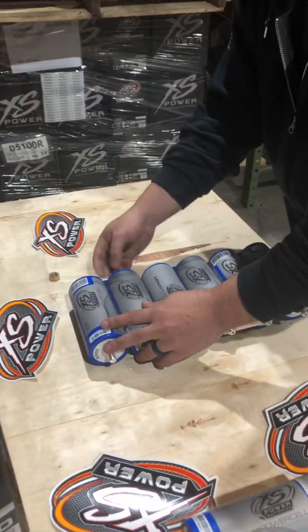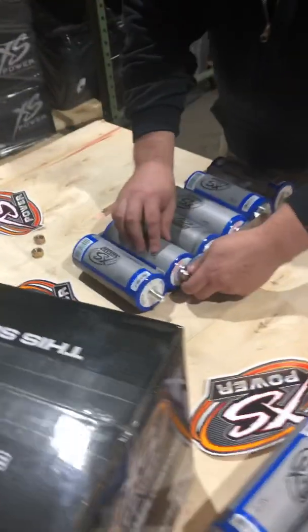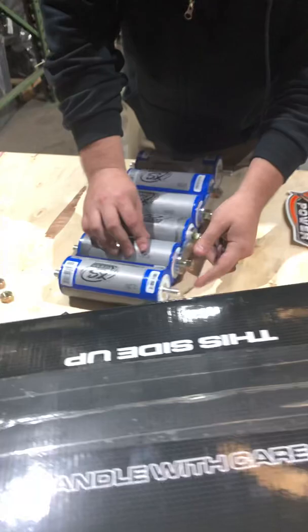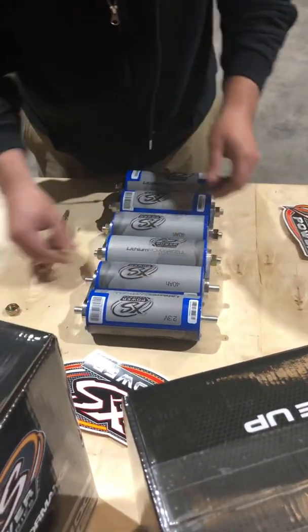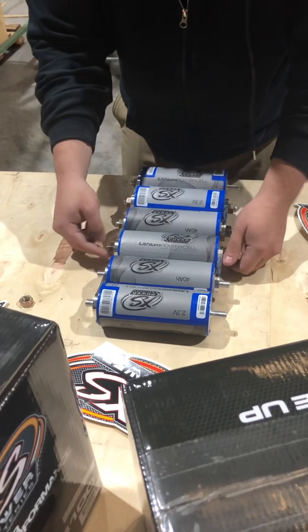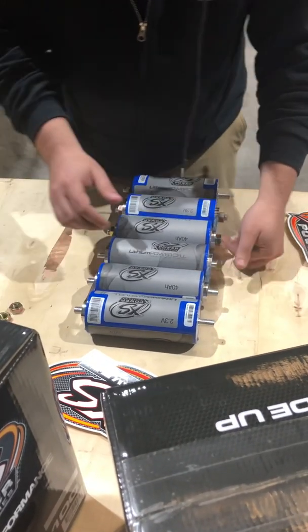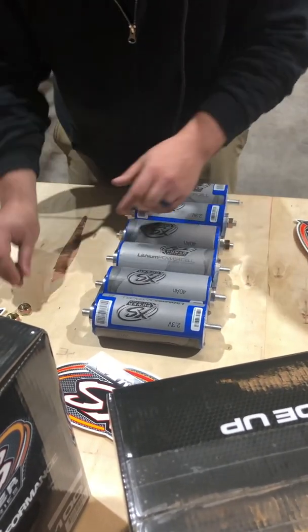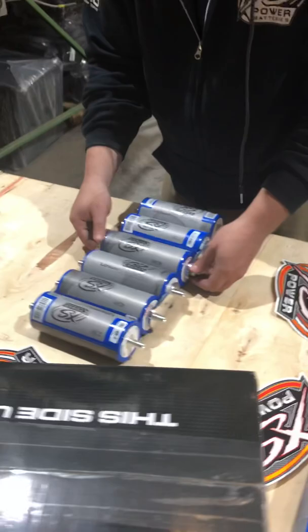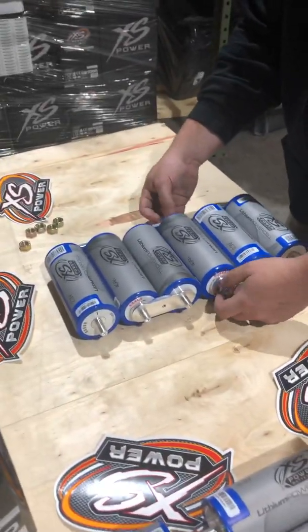When you're tightening up the nuts on these, seven newton-meters is pretty much what you're going to want to use — that's about the equivalent of a little over finger tight. We don't like using a lot of force on these because that will break the stud. A lot of people try to put these on with impacts or socket wrenches, so you just have to be very careful. I recommend going through periodically and check-tightening all of them to make sure everything stays secure.